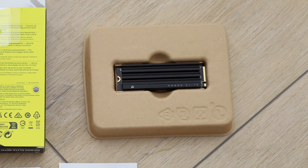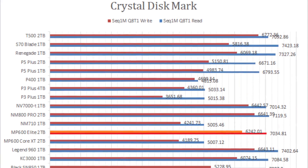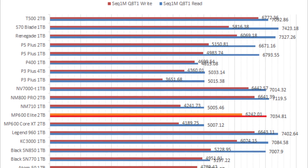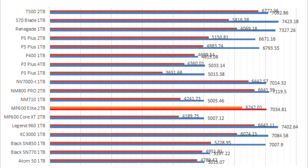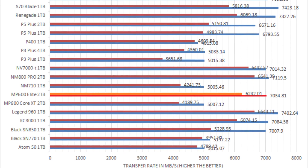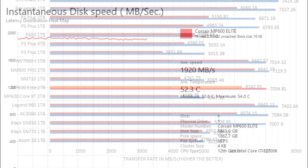For the most part, yes. The latest mainstream SSD from Corsair posted very fast linear read and write performance, cresting the 7,000MBps mark in read and came close to the promised 6,500MBps write, according to our tests.